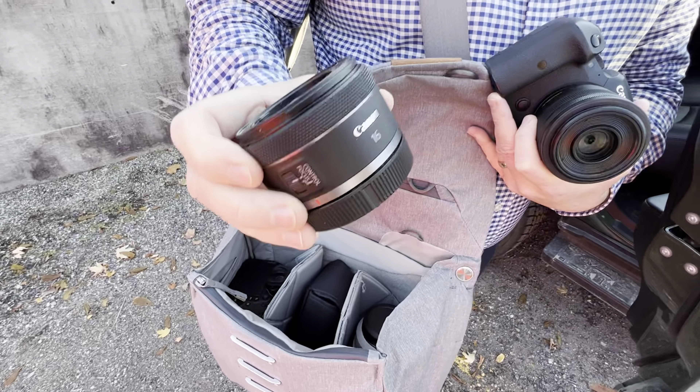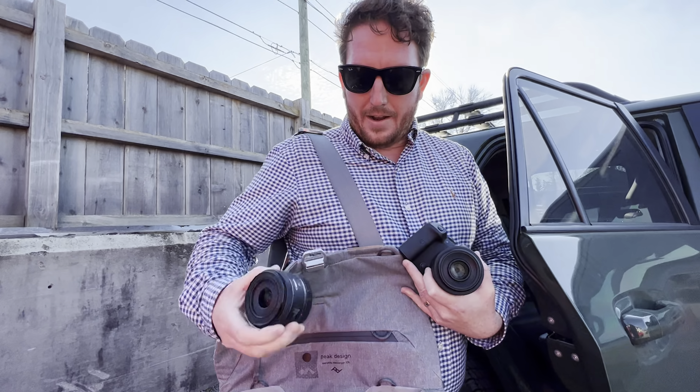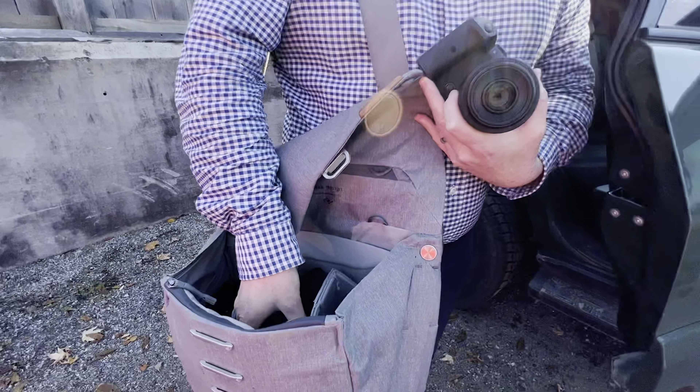You don't use it a whole lot, you don't use it every single day, you might not even use it every single wedding — but it's so small, it just fits right there.